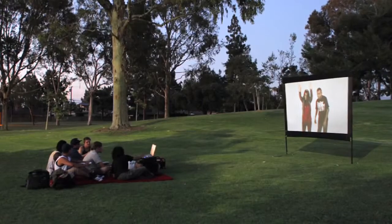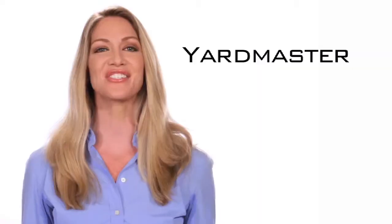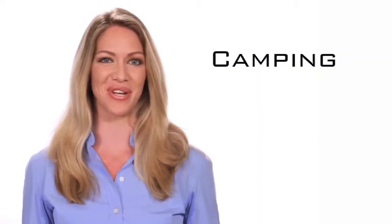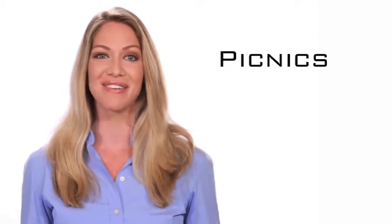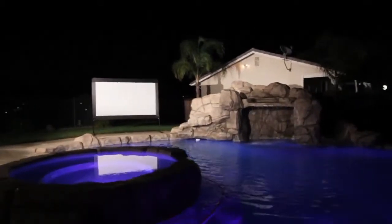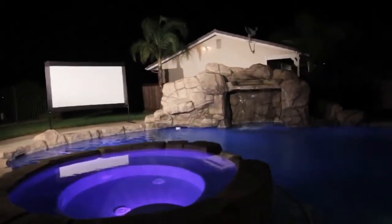The Yardmaster series is a lightweight portable front or rear projection outdoor movie screen. It's the perfect companion for movie events in the outdoors such as camping trips, backyard movie nights, picnics, barbecues, DJ events, pool parties, or any other outdoor group activity that demands a big screen projection system.